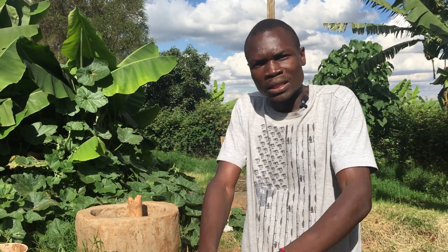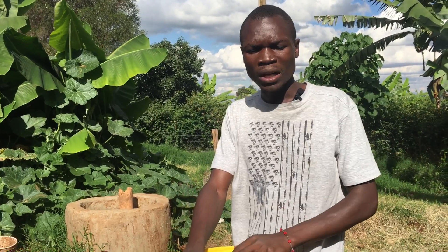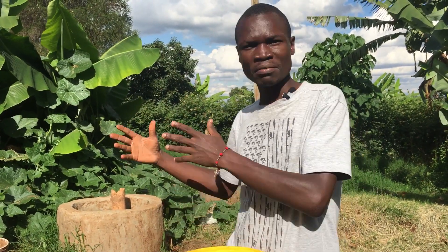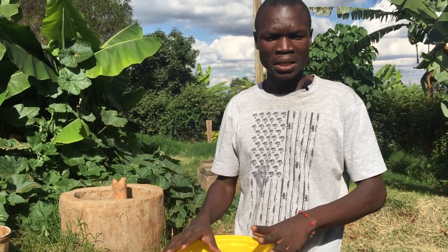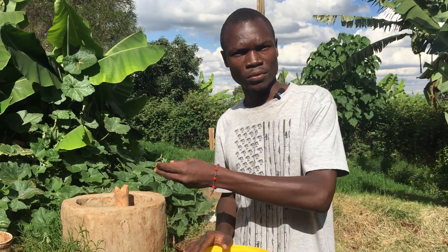That means it's mostly done outdoors, but you can also do it indoors — if you have a greenhouse structure or maybe a shed, you can still grow it there. The sunlight requirement is around 30 to 40 percent.